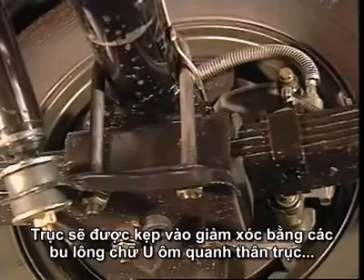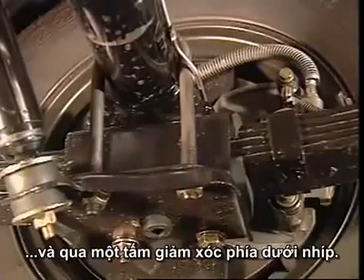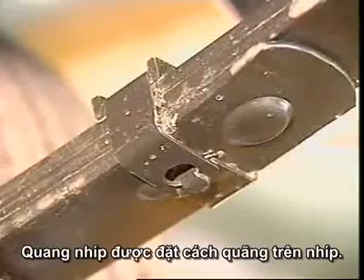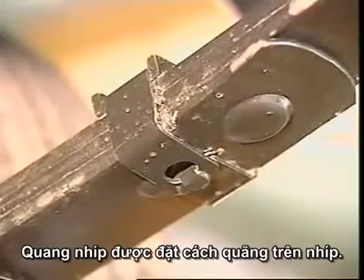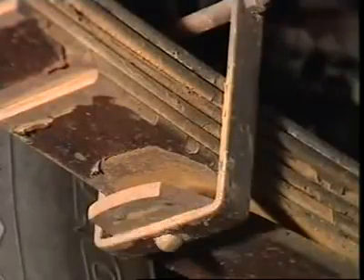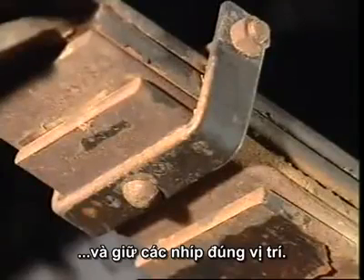The axle is then clamped to the spring by U-bolts that wrap around the axle housing and through a spring plate underneath the spring. Rebound clips are formed at intervals around the leaves. They prevent excessive flexing of the main leaf during rebound and also keep the leaves in alignment.